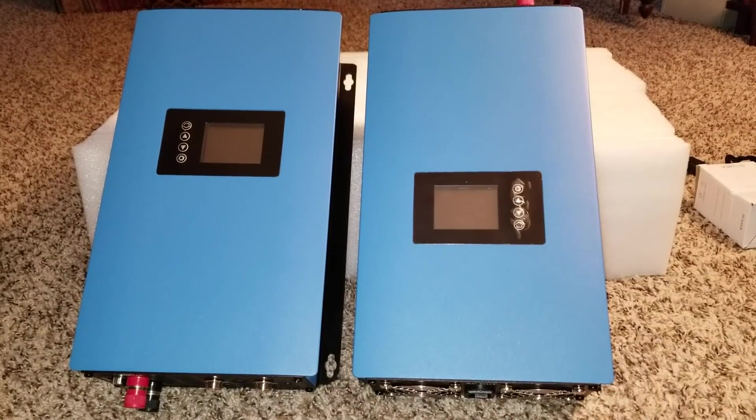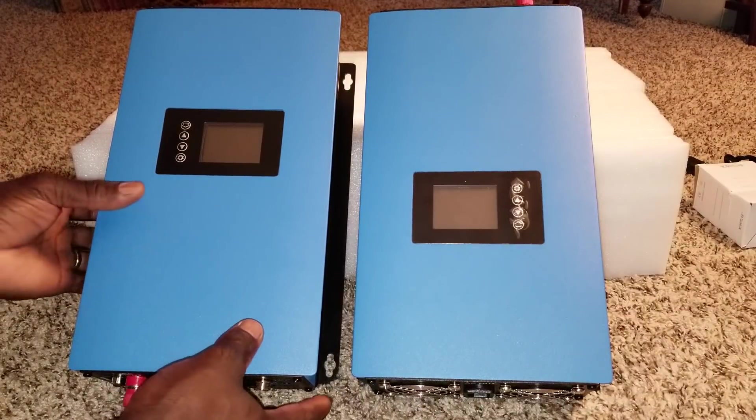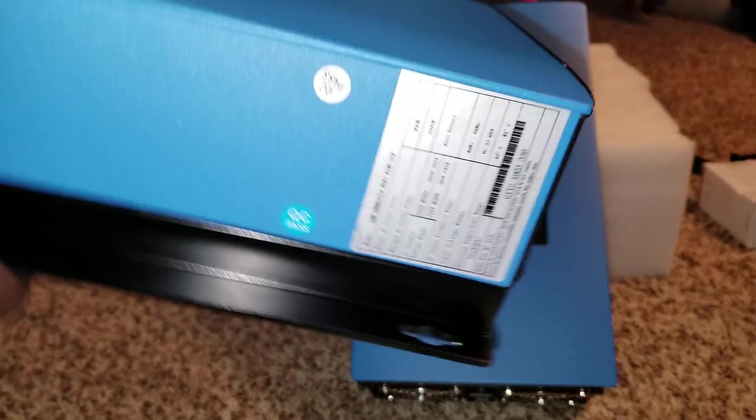So approximately you can put about 2,000 watts of solar on this. But it's not exactly 1,000 on each, because if you look at the specs you can see what it is.